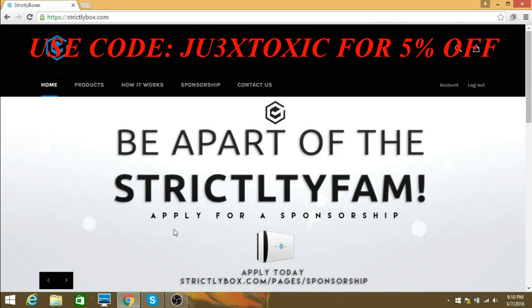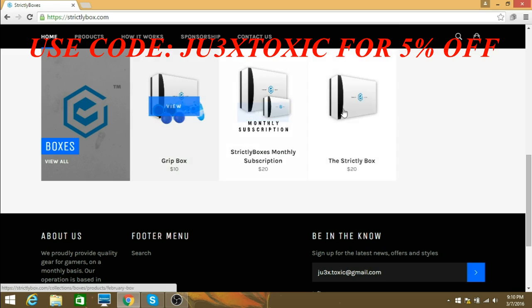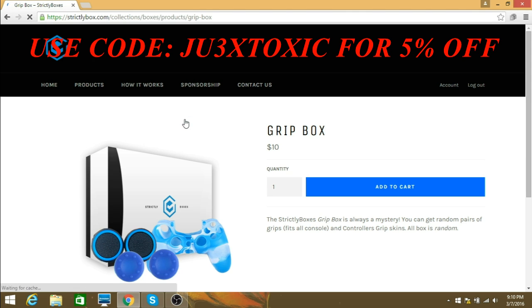Basically what these are is a box that you guys can order. There are three things: you can get a grip box for ten dollars, a monthly subscription which is twenty dollars a month, or just the strictly box — just one for twenty dollars. I'm gonna walk you through all of them.